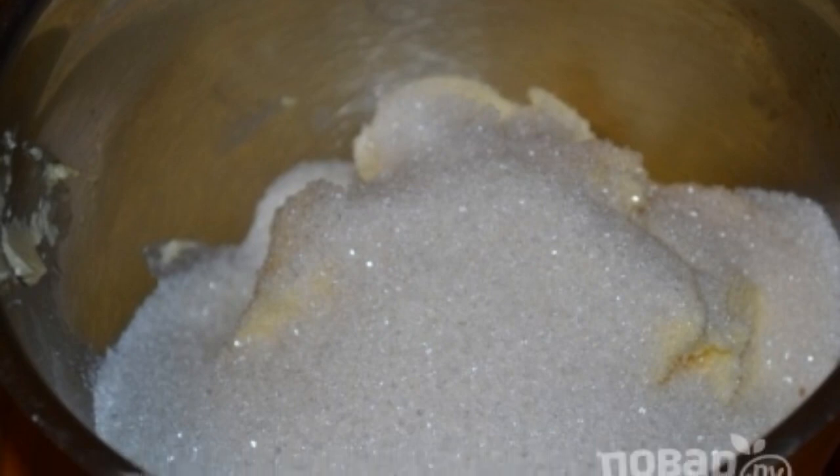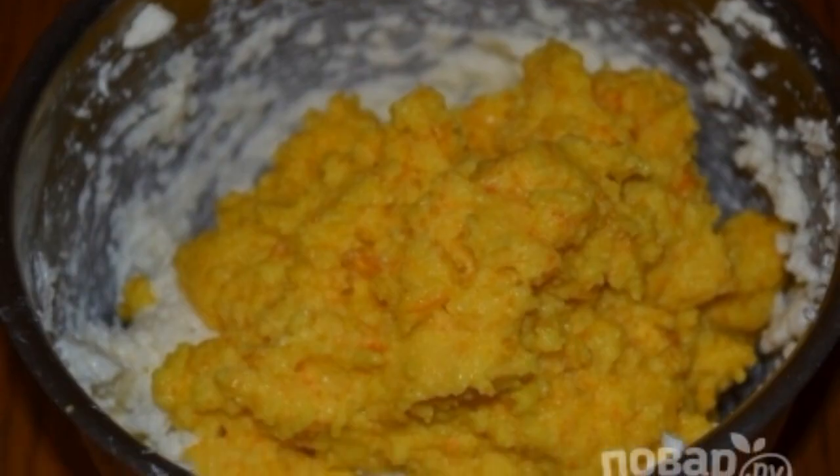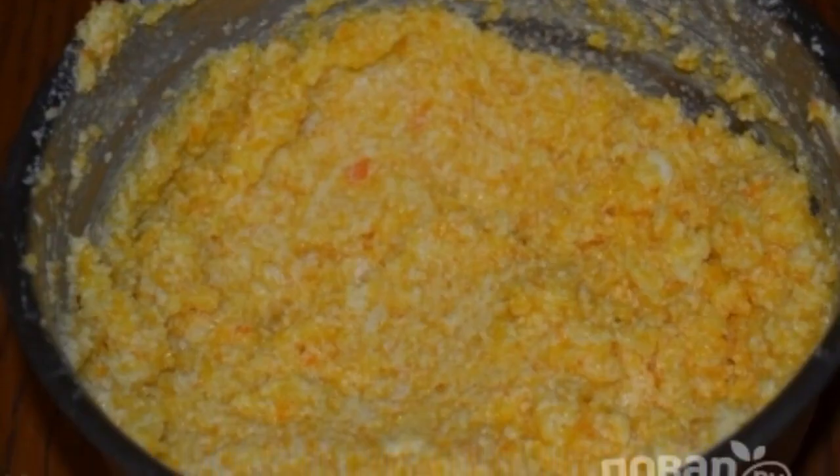Add sugar to the butter and beat with a mixer until fluffy. Now add the orange puree and beat with a mixer until smooth.